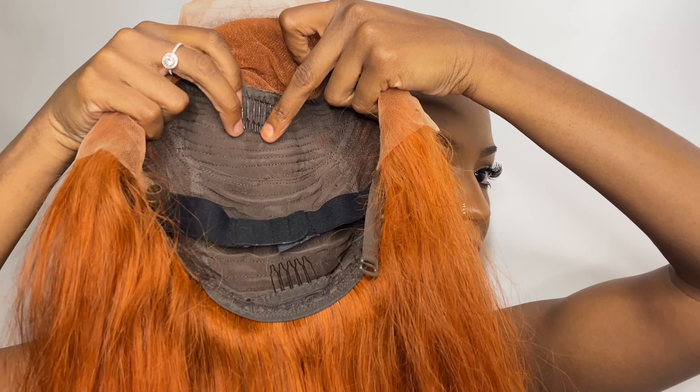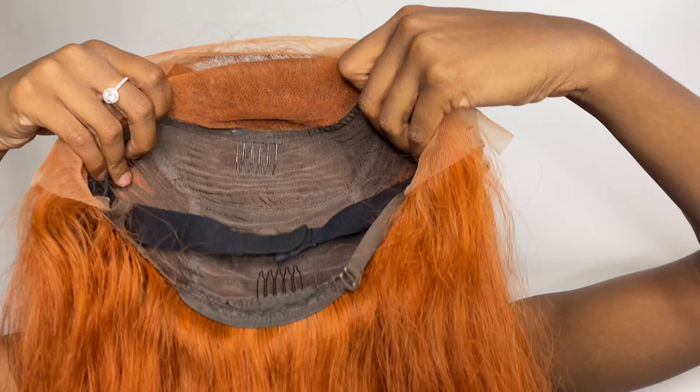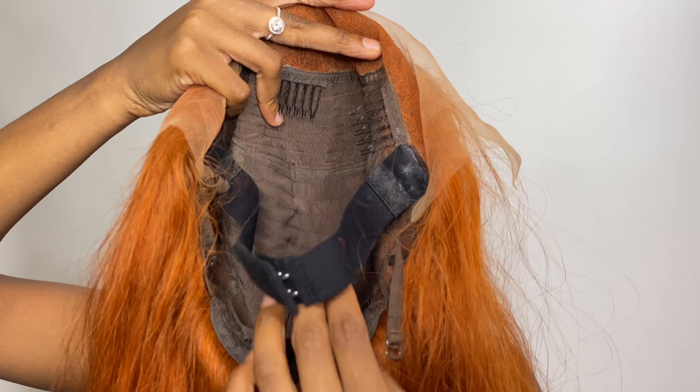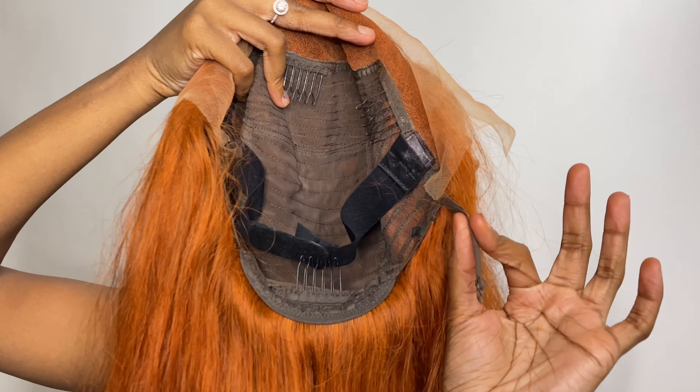So this is what the inside is looking like. They have these combs on the inside but I really don't understand the purpose of them because nobody really ever uses them. Then it has like this elastic band strap and a comb at the bottom and these straps down at the bottom too for extra security. So I'm just going to go ahead and put it on with the strap.